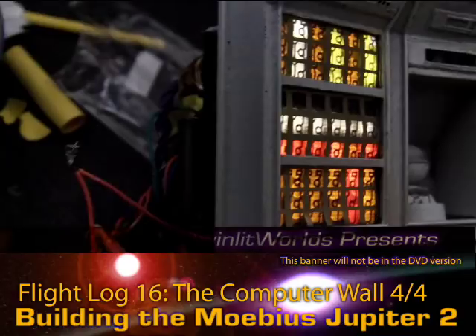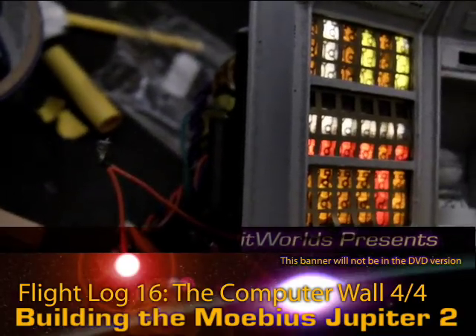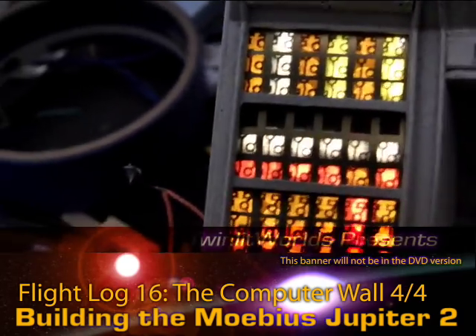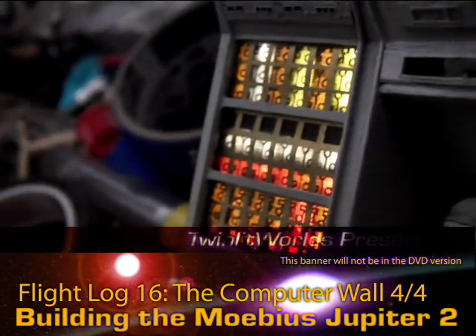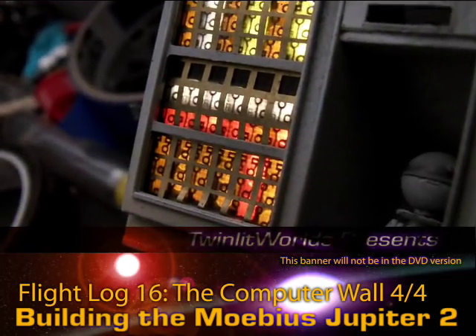If I did this with the regular plastic piece, the raised plastic would distance you from the light source itself. With the LEDs flat against this, they are right there where they should be. That is nice.